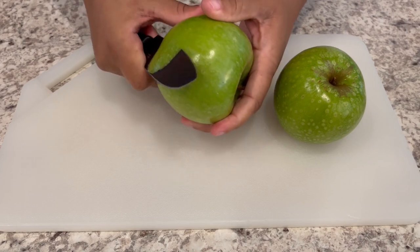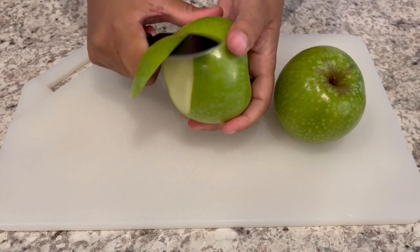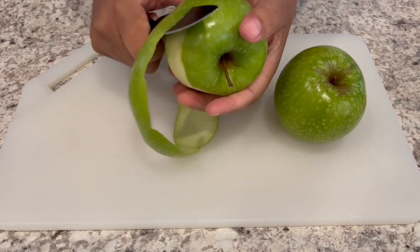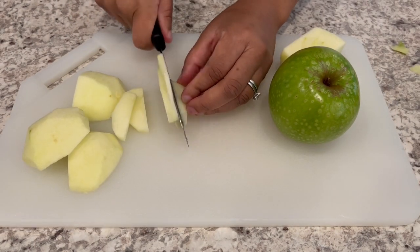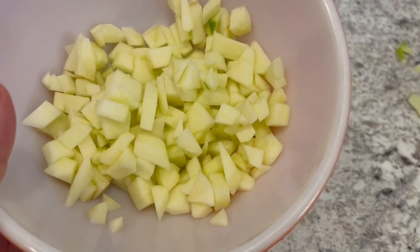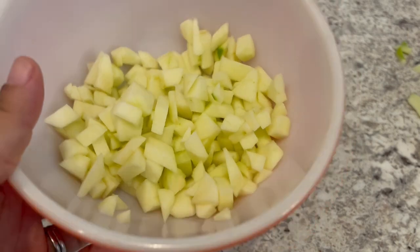Next, we're just going to peel and chop up our apples. You want the pieces to be pretty small — bite-sized pieces. I just finished chopping everything up and I have about a cup and a half of apples.